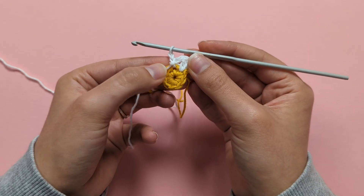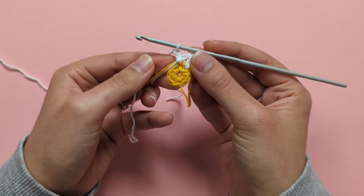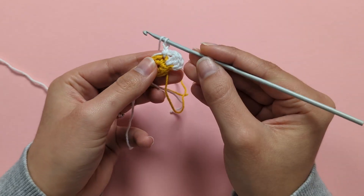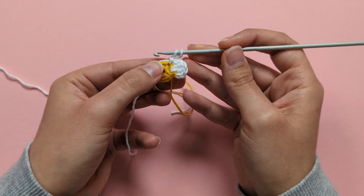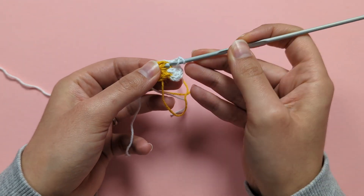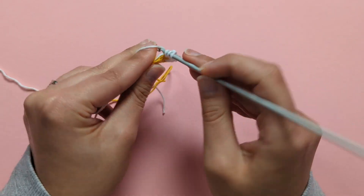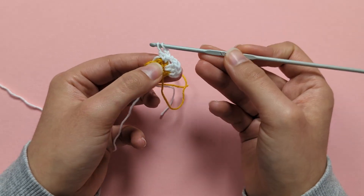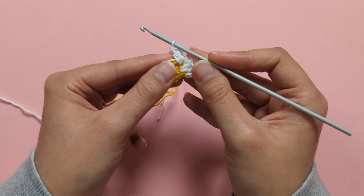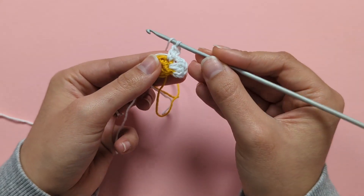Into the same stitch where you did those 2 chains, make 2 double crochets: yarn over, put your hook into that stitch, yarn over, pull up a loop — 3 loops on your hook — yarn over, pull through 2 loops, yarn over, pull through the last 2 loops. Repeat for a second double crochet into the same stitch.